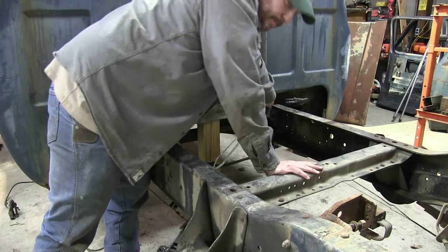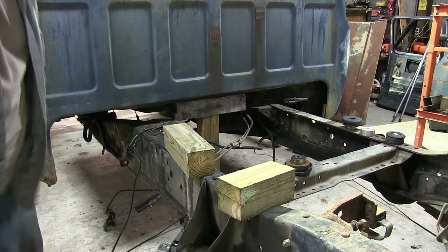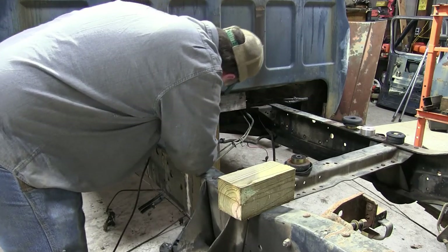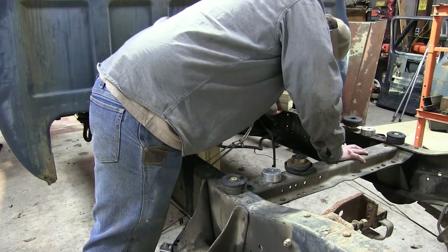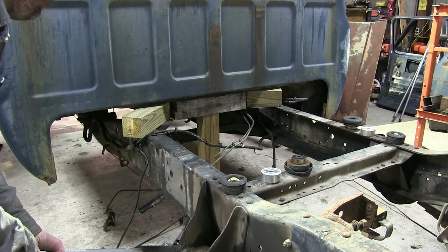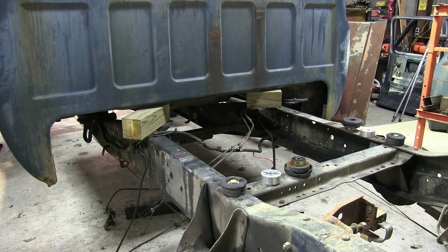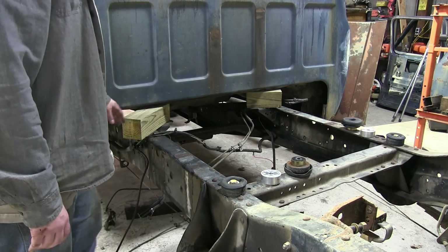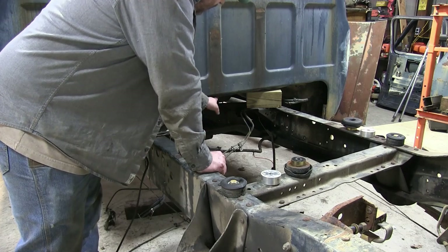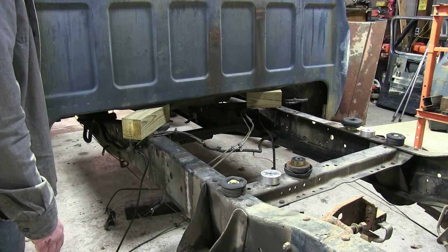We've got these loose and the weight's off of them. Let's try to take them the rest of the way out. I've got some blocks in here temporarily — I'm going to have to make a piece to go from the floor up. There's a solid piece on this cab support back here that I can go to, to keep it jacked up while I cut everything and move everything around. Let's measure for that.